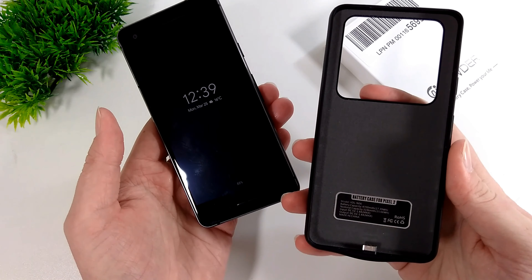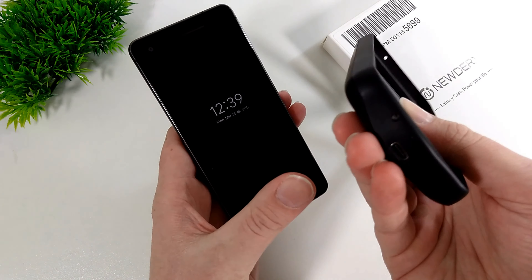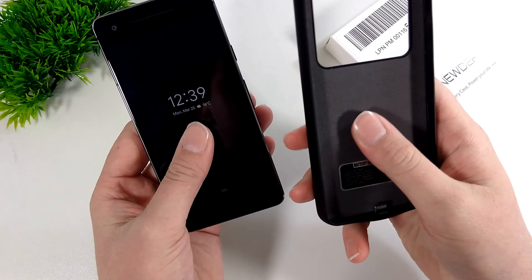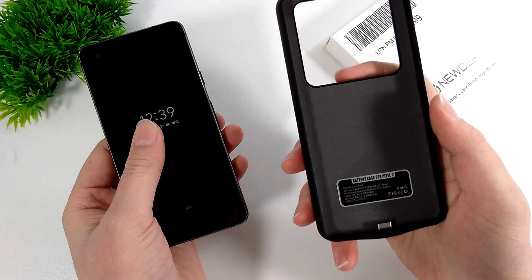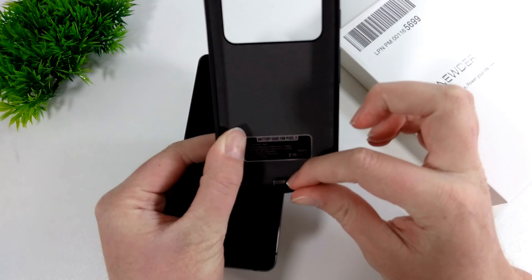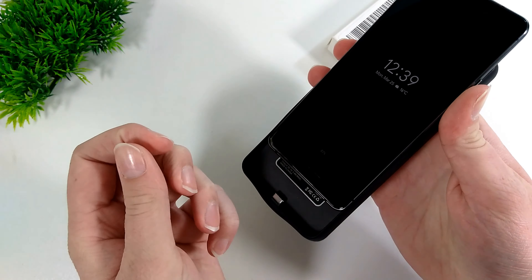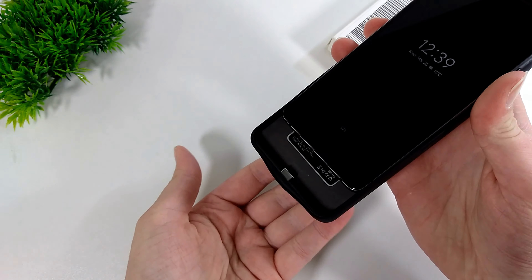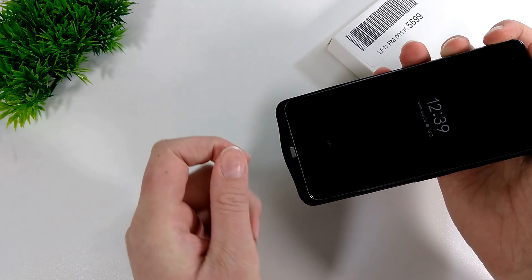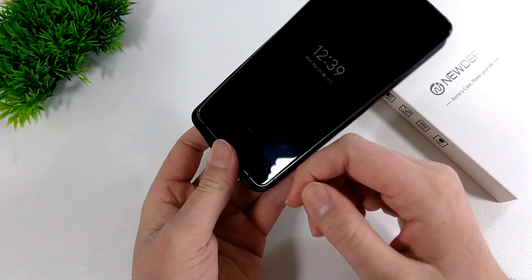Basically what a battery case does is — there's power inside the case. You plug the case in and charge the case itself. The case has a rather large battery, usually bigger than the battery in the phone itself. And there's a little plug that will actually plug into your phone. So when you slide the phone into the case, it's just like a normal case in that it will protect your phone, and that little plug connects to the charging port.